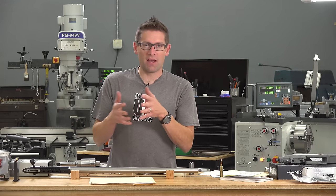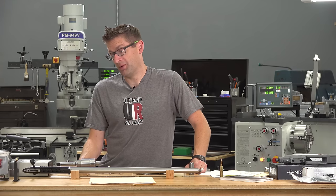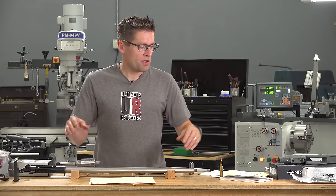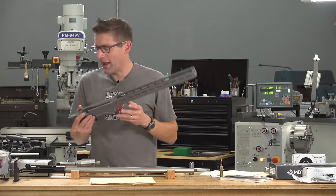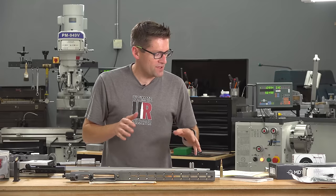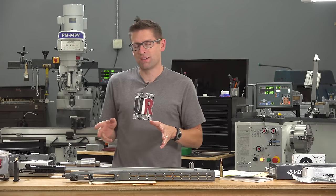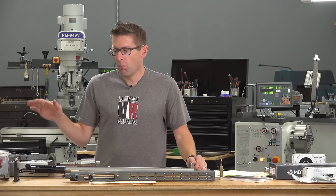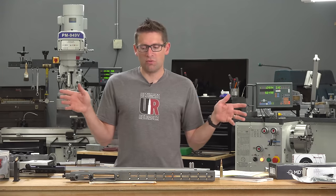Next I'll install the muzzle brake and put the barrel-to-action into the MDT ACC chassis, add optics, take it to the range and break it in, do load development, accuracy testing, and some long-range shooting. There's going to be a ton of great stuff in this series, so make sure you're subscribed with notifications. I've got a full write-up at the first link in the video description with more info about this build and links to other builds at ultimatereloader.com and makingwithmetal.com right here on the YouTube channel.